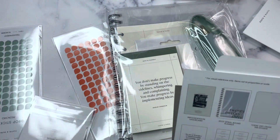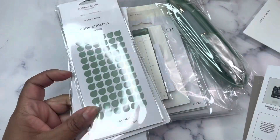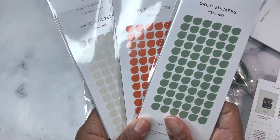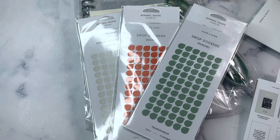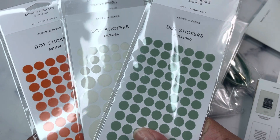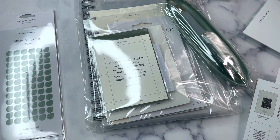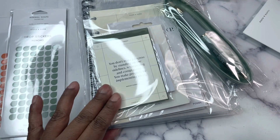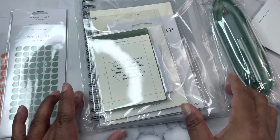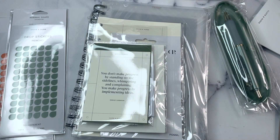So here are our things this month. We continue to get stickers in this new format — now we have drops. We have Angora, Sedona, and Pistachio, which if you will recall, last month we received dots. So this month we have drops in the same color scheme, which I believe may be exclusive to the subscription — I don't think you can get these online unless you go to the subscriber extra section. There was also a pen included with the stationery box this month.